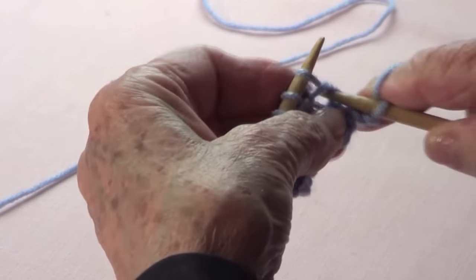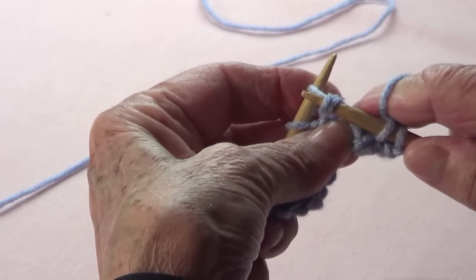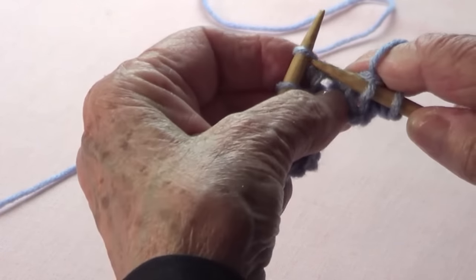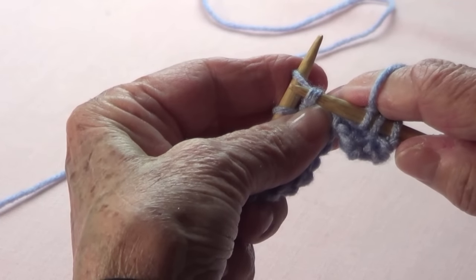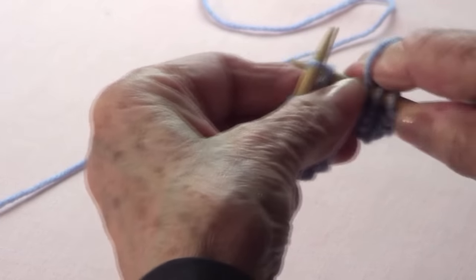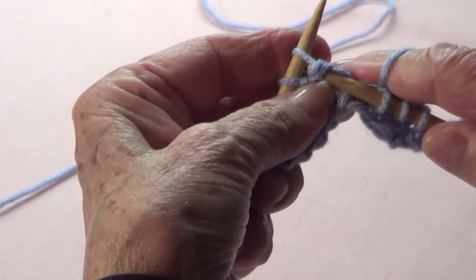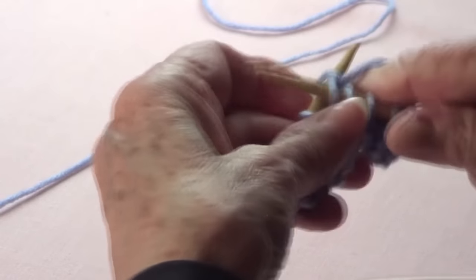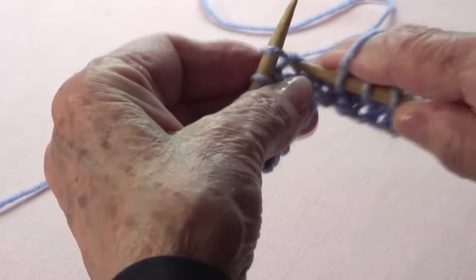Where you have a double yarn on the bump, you only knit. Where you have only one strand, you knit on the stitch below. Then where you have two yarns on the bump, you only knit. Where you have only one strand, you knit on the stitch below.